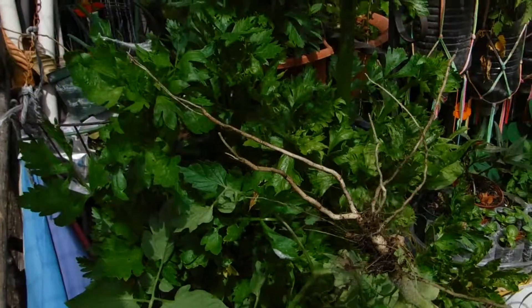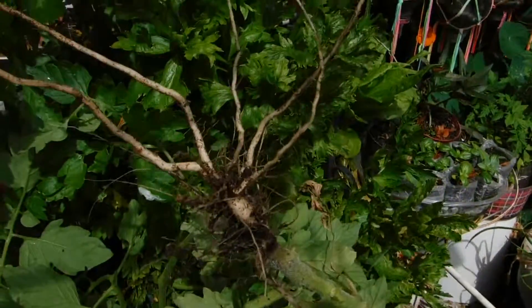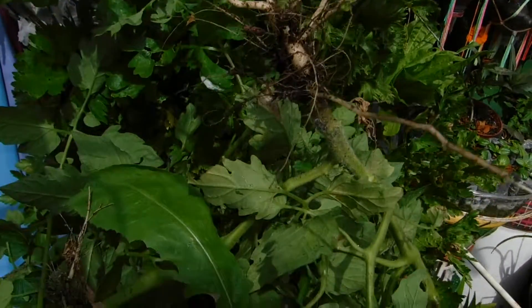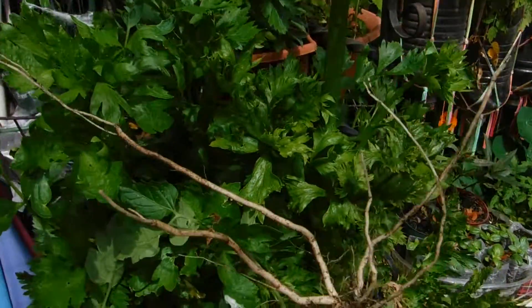Good morning, YouTube. A little FYI for your information: I pulled up a bunch of the cherry tomato plants and their roots are clean. No root-knot nematodes.